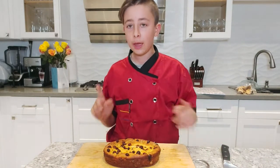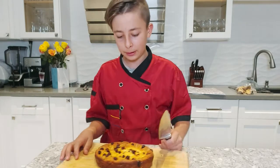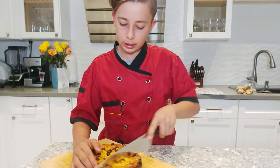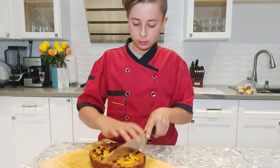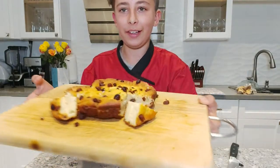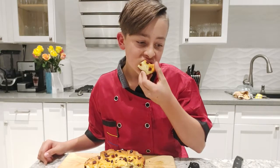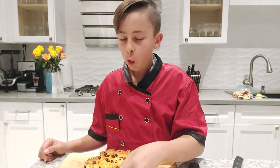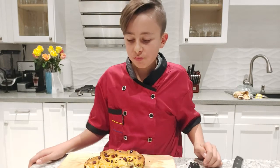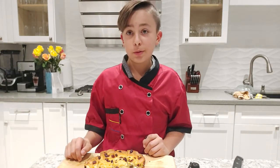Once it cools down completely, transfer onto a cutting board, grab a knife, and let's cut this thing open. You can cut it in slices just like this — look at that, it looks so good! It's time for taste testing. Wow... it's not too sweet. Tastes really, really good!